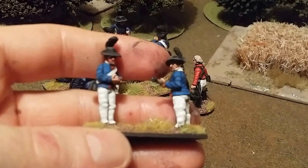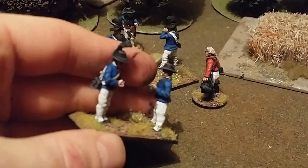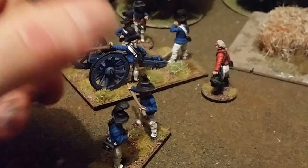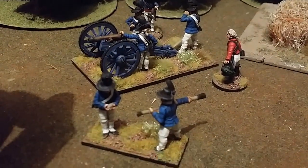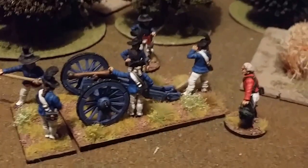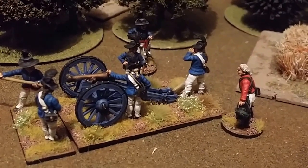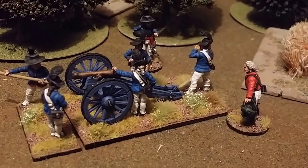Let's get a close-up of these guys. They have quite a simple uniform. They're wearing roundabout short-cut coats due to operating in the southern theatre. They found that by cutting down the coat they were less likely to get caught on branches and so forth, so they were just more practical.